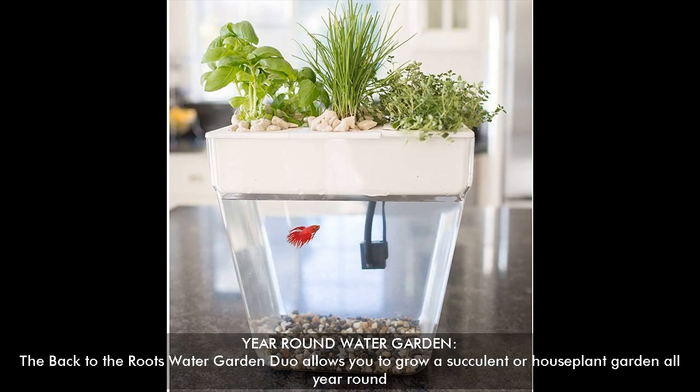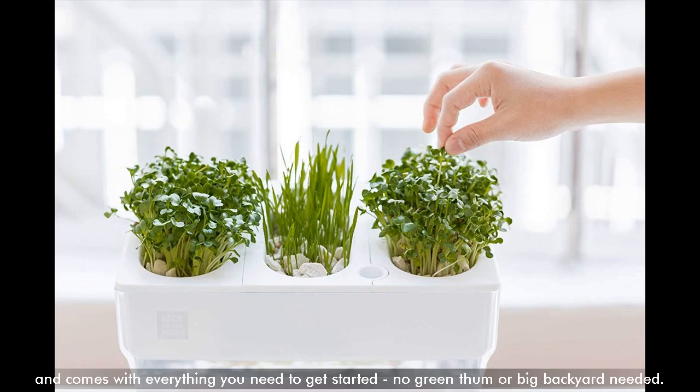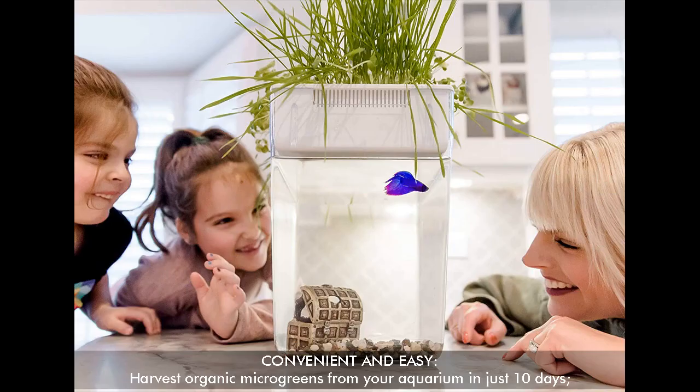Year Round Water Garden — the Back to the Roots Water Garden Duo allows you to grow a succulent or house plant garden all year round. It comes with everything you need to get started; no green thumb or big backyard needed. Convenient and easy — harvest organic microgreens from your aquarium in just 10 days.